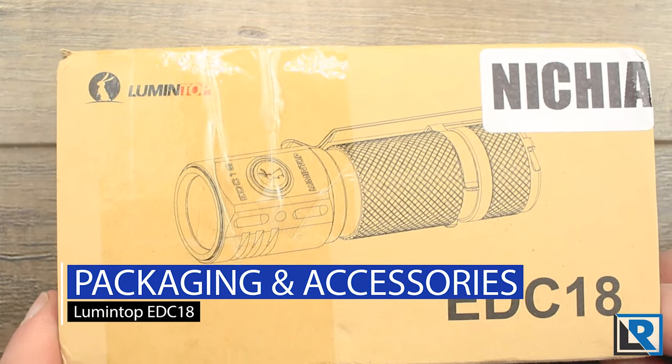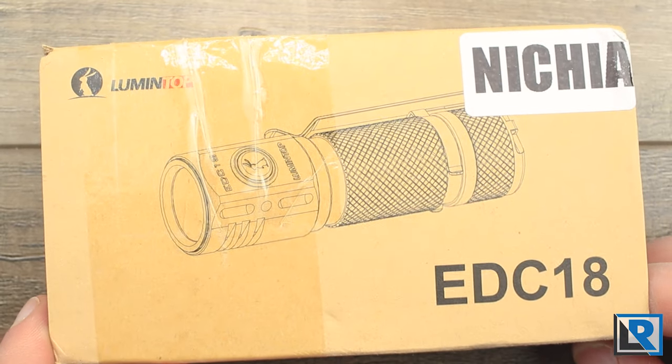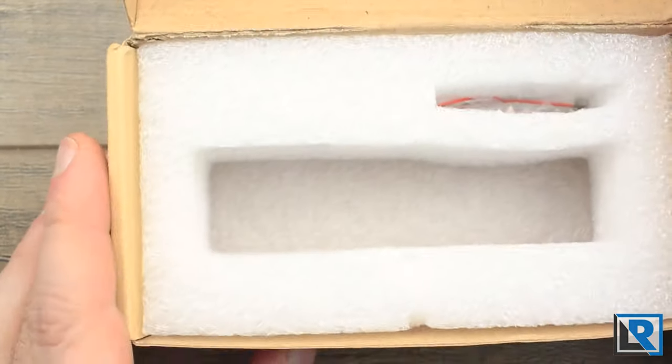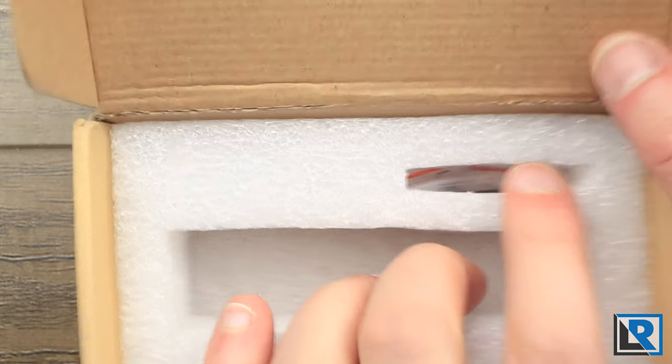Packaging is very similar to what we saw on the FW3A. You get this cardboard slip that goes around a little cardboard box, with a picture of the light and info on what emitter you're using. Inside you get an additional box where the light sits, along with a little bit of accessories.